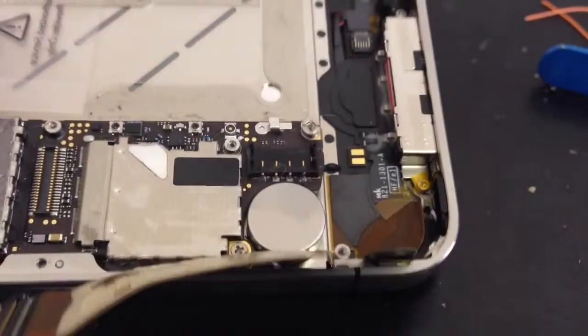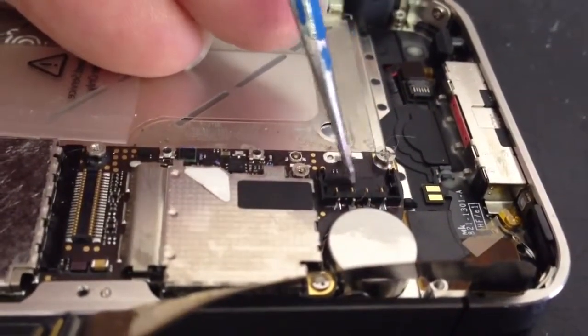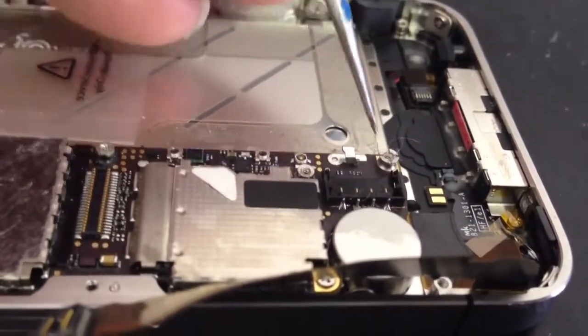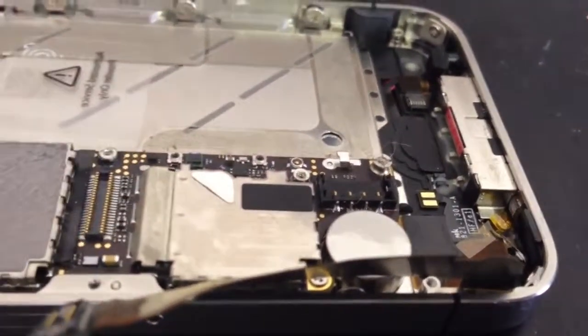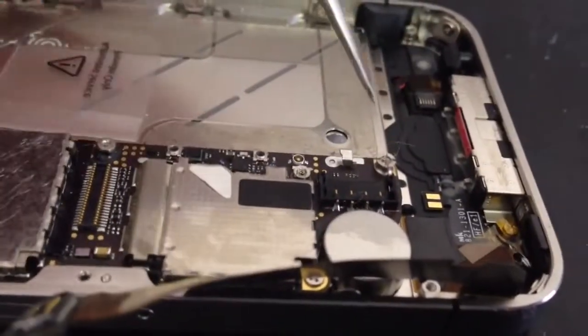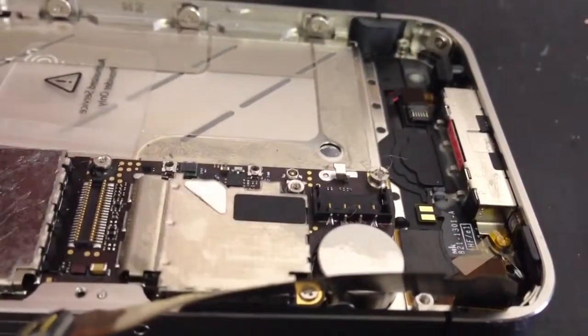We've got the new connector in — soldered down at the back with the two pins, good strong solder holding it in. We've got some issues to sort out with these two pins, with the solder pads they soldered to being damaged. They can't solder down to the pads because of the damage, but the power is going to get through to where it needs to, so we're going to handle that now.